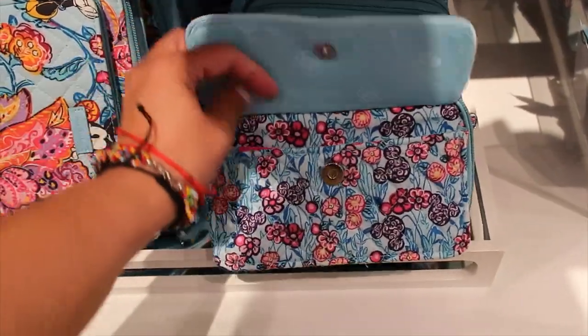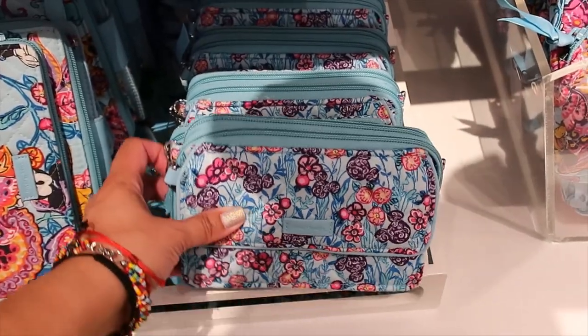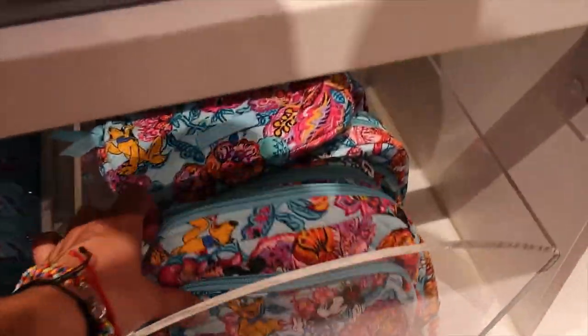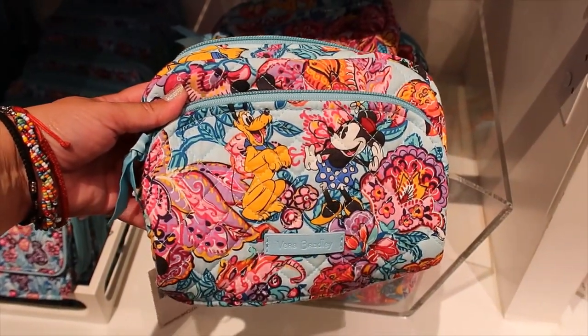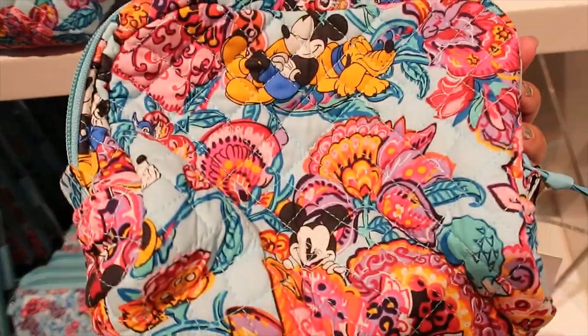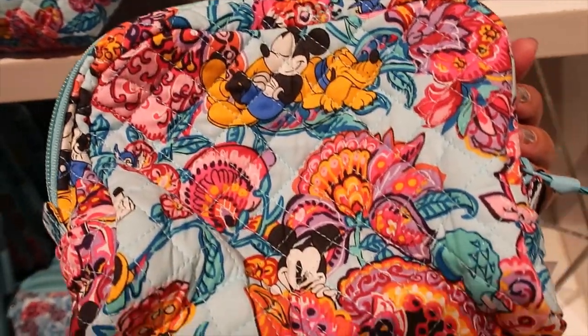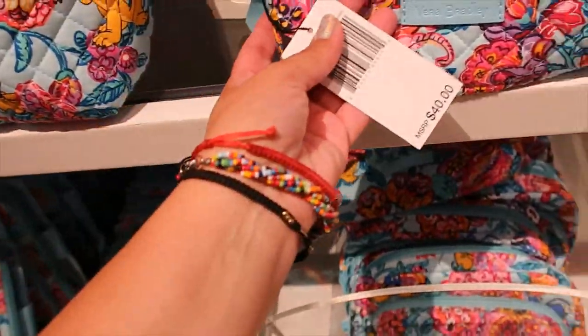There's another little bag here — I think they had it in the first new collection I showed. They also have the cosmetic bag for this collection.